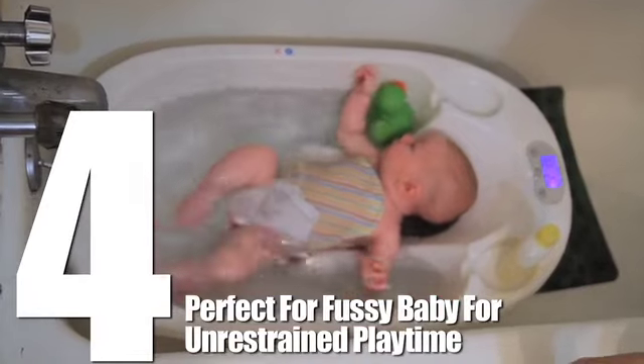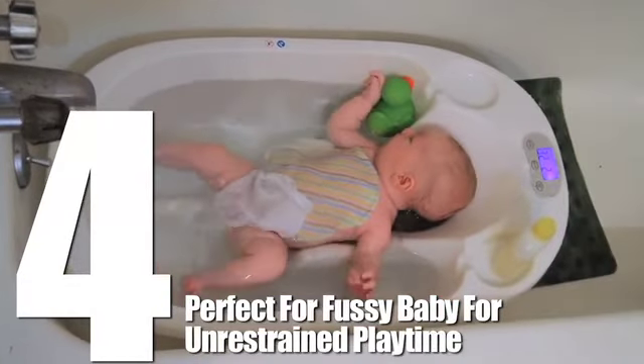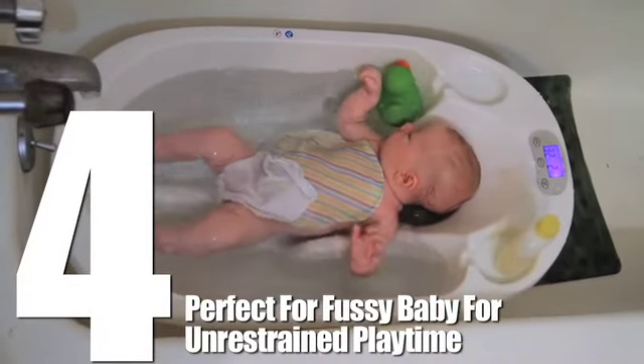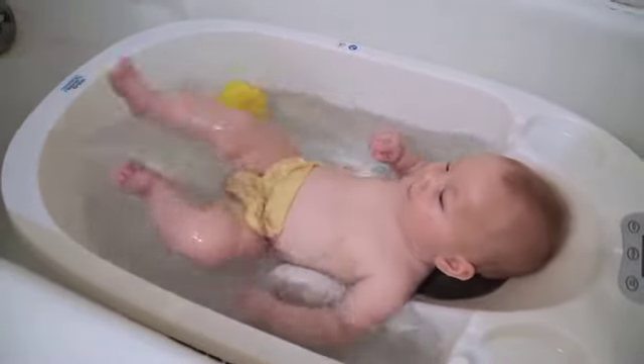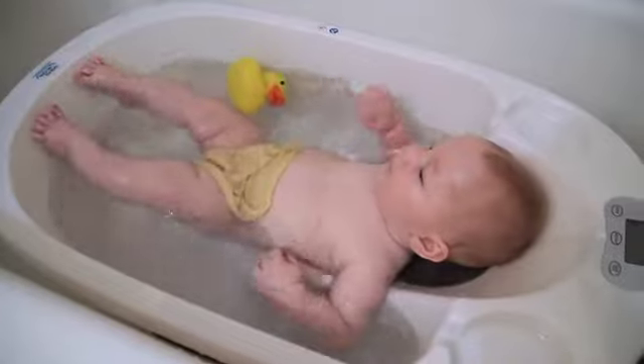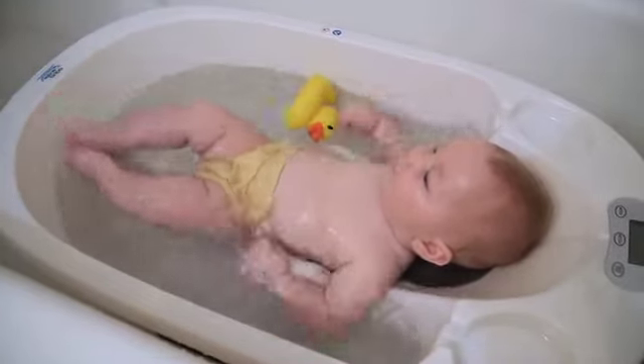Number 4. The way the AquaScale is designed allows our baby to kick and move freely without being held back. When he's fussy or stressed out, a nice warm bath and exercise without us having to hold him the whole time makes it easier on us and baby.